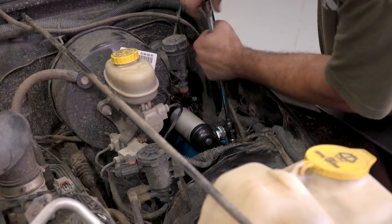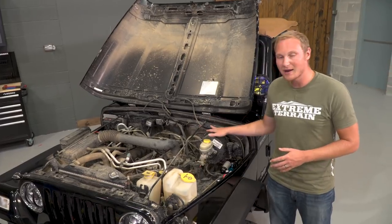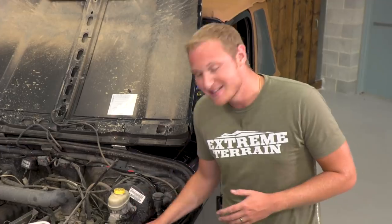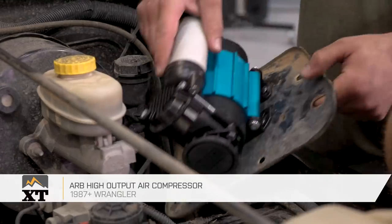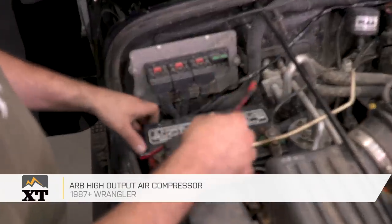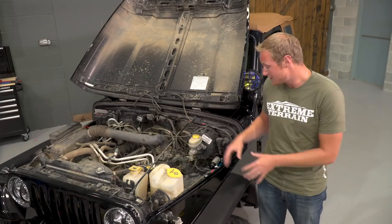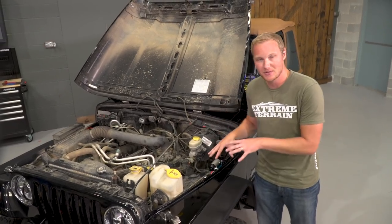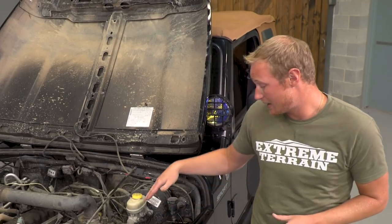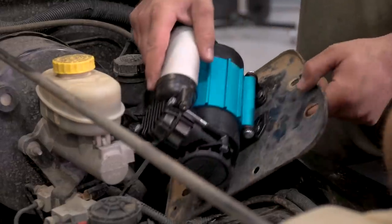We're just finishing up the install of James's ARB High Output Air Compressor — we have a couple of wires to tie up, but other than that this thing is ready to go. James wanted this air compressor because it's going to help him air up his tires when he's done with a day of wheeling instead of having to go to the local gas station and pump quarters into a compressor. He's going to be able to do it right here, self-contained, with his vehicle. This is going to put out a little over 2.3 CFM and air up those 32s at a fairly reasonable rate.